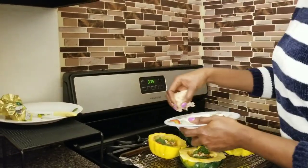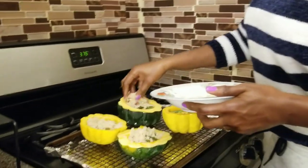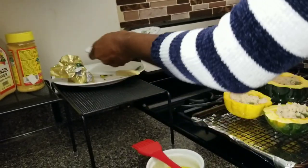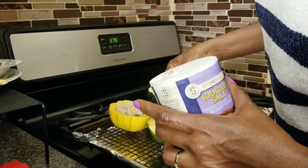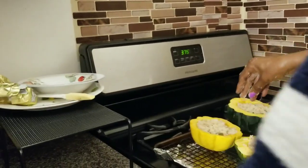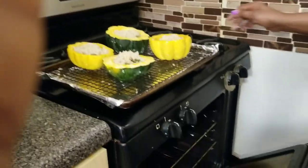Now I'm gonna be stuffing it with the cauliflower. I'm substituting rice — normally I used to use rice, but because I'm trying to eat healthy I'm using cauliflower rice instead. I'm gonna add a little salt since my Kerrygold butter is unsalted. Now let me coat the top one more time with the olive oil, and now it's gonna go back to the oven.